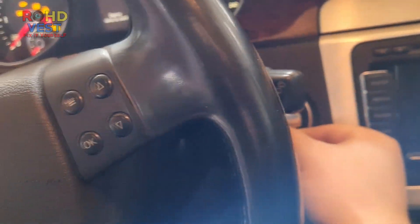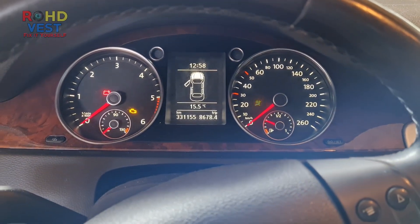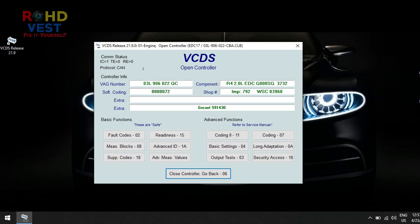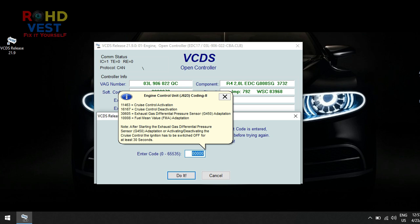I reset the value of the G450 sensor with the VCDS. On the engine module, coding 2, I put in the box the code 30605 and I pressed do it.